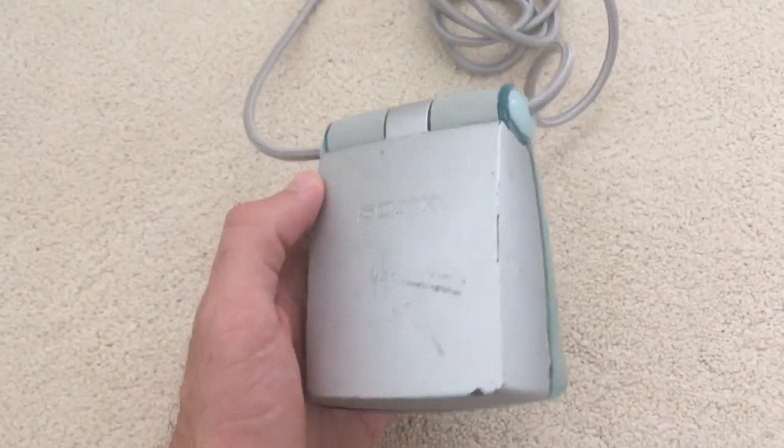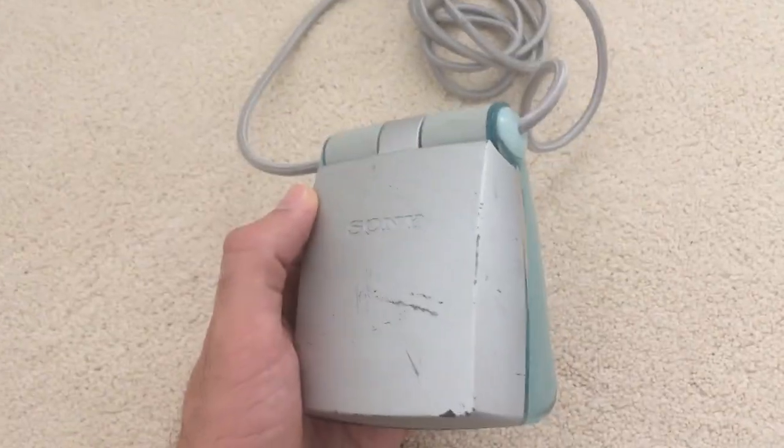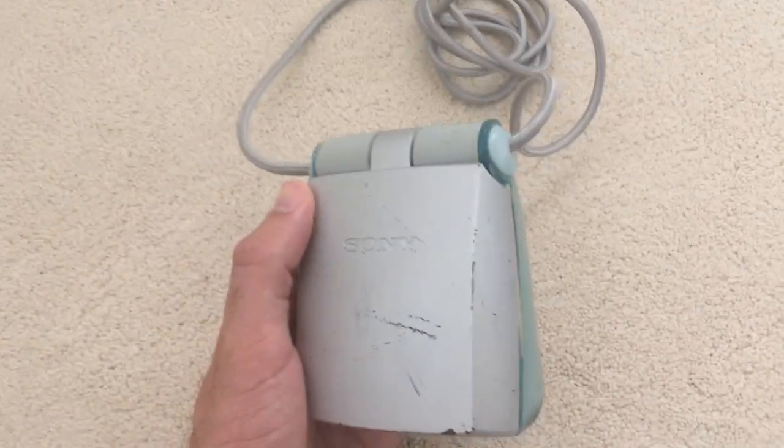Hey guys, Perry here from ToonDesk. This is the Sony Watchmen FDL-252T. It's a portable pocket television from 2002.